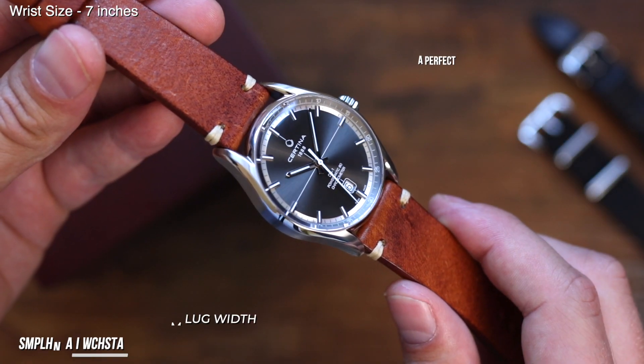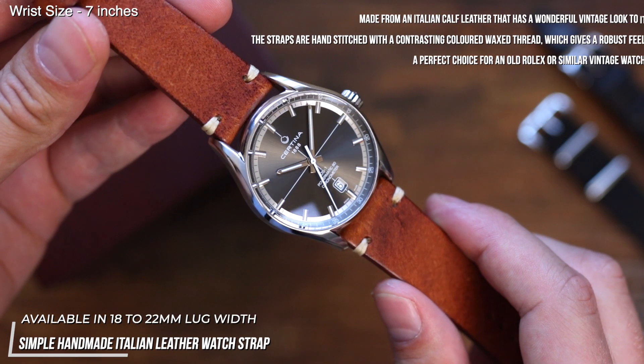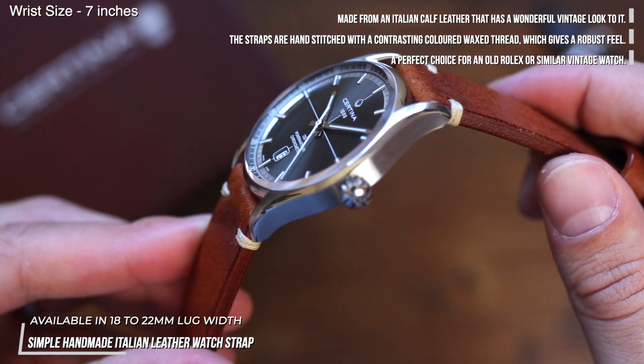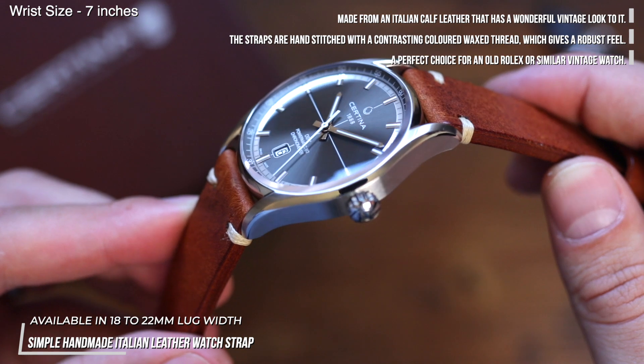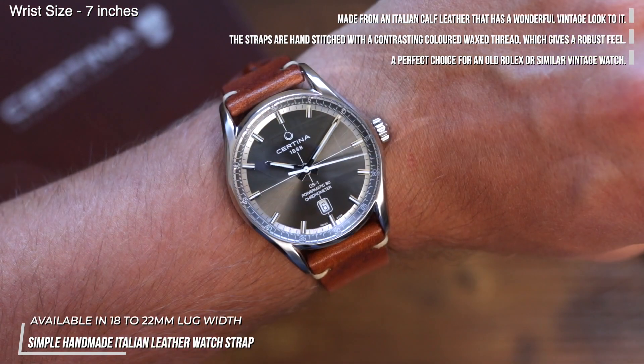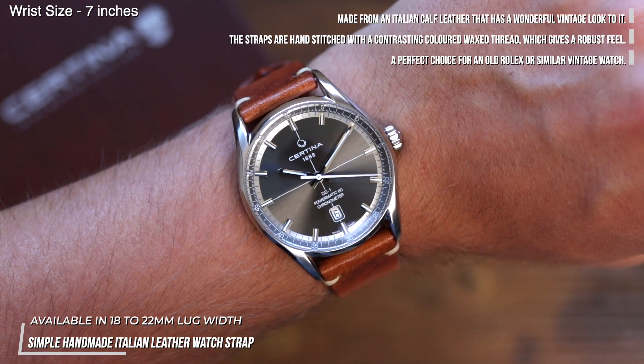The next choice is our simple handmade Italian leather strap in reddish brown. This strap works wonders to pick up the subtle brown tints in the grey dial and brings the watch back to its vintage roots — an excellent choice for any fans of the original Hoya watches that inspired this piece.